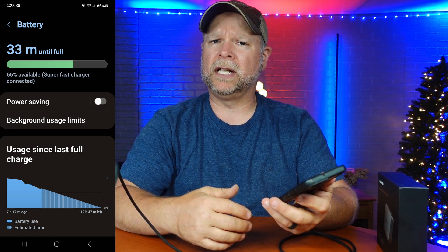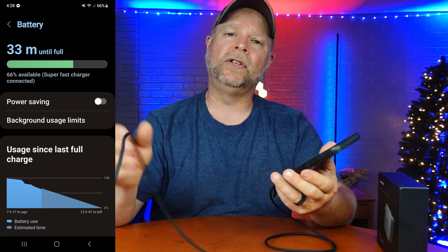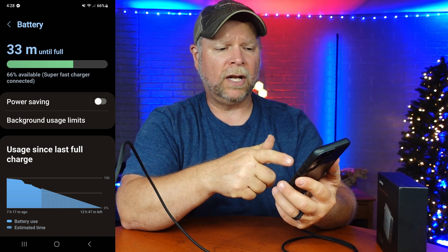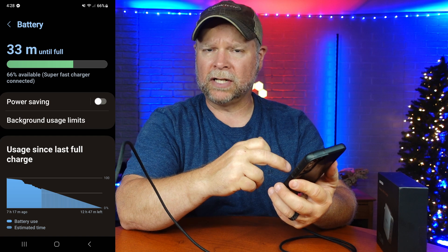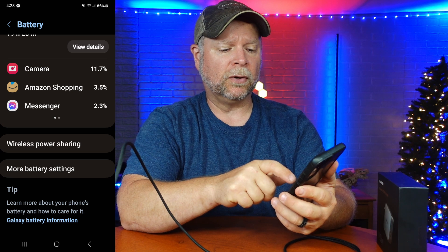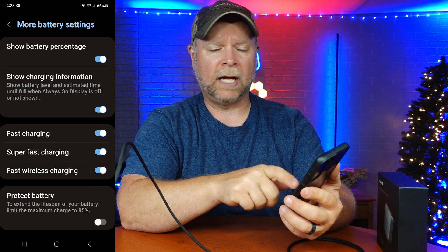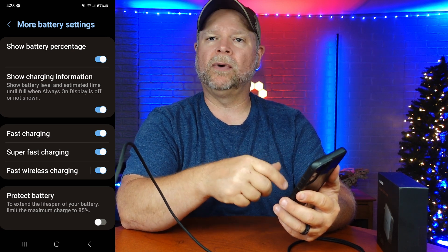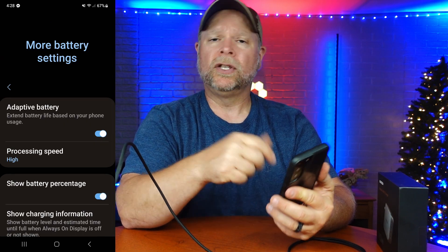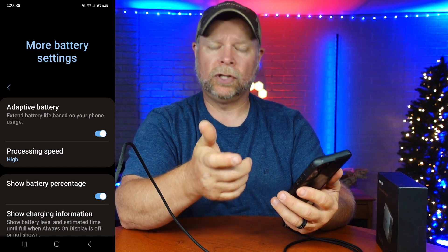Just because you're charging your phone doesn't mean it's going to be a super fast charge, a fast charge, or a regular charge. It depends on the cable you're using, the adapter you're using, and the settings on your phone. Down at the bottom go to more battery settings, and make sure that fast charging, super fast charging, and wireless charging are all enabled so that you're getting the maximum charge and your phone charges faster than a typical charge.